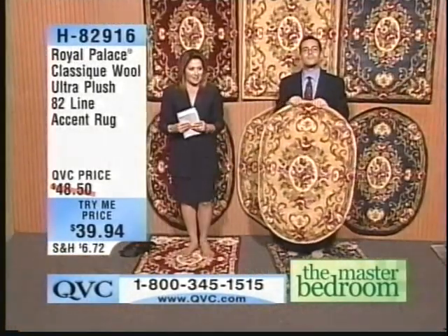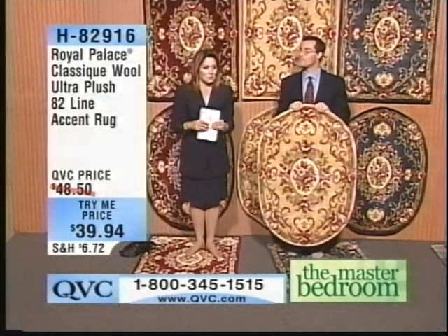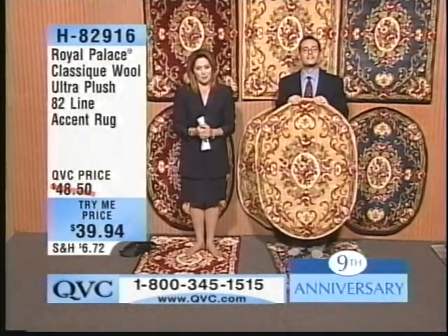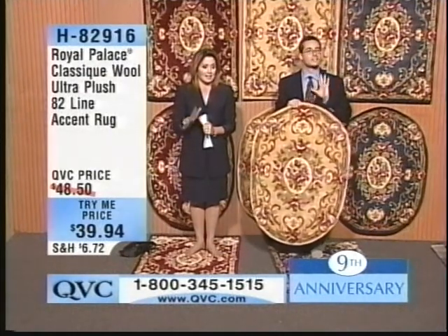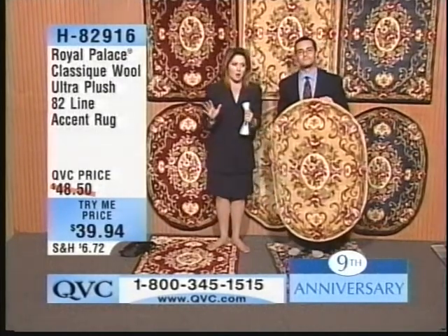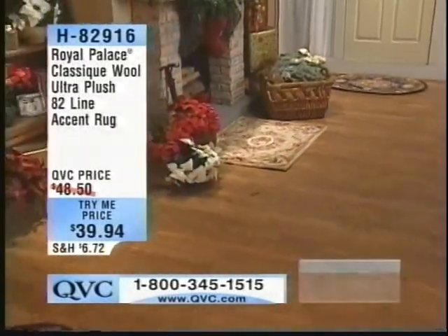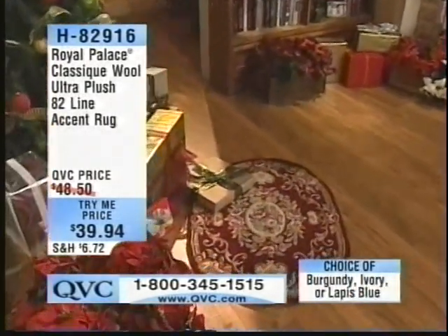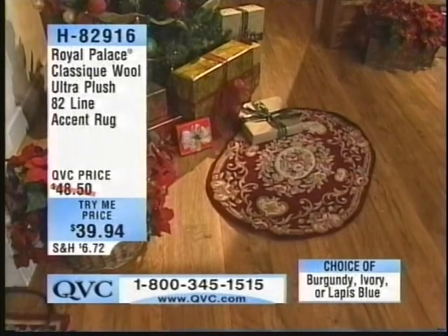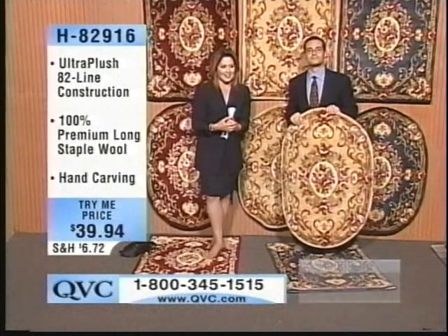Hello, you're here with Dustin and Lisa — who's calling please? Flora Ellis from Ohio. Are you trying our try-me rug today? Yes, I think they're beautiful. I've never had one. Okay, so this is your first Royal Palace rug? Yes, this will be my first. Flora, you are in for a treat! This is so awesome, Flora — you are exactly the person that these guys worked so hard for, so that you could experience the finest from Royal Palace at a tiny price. Can I say hi to my friend Lizzie in Ohio? Please do. Thank you, Flora — bye bye!